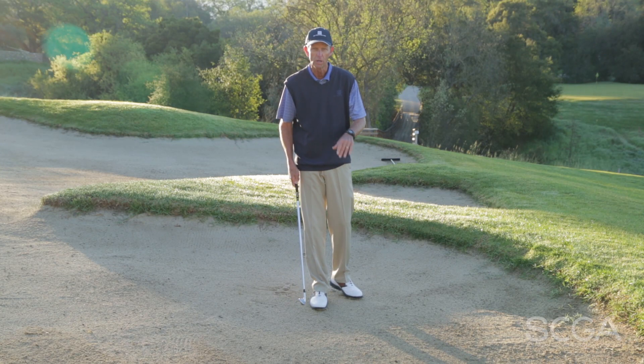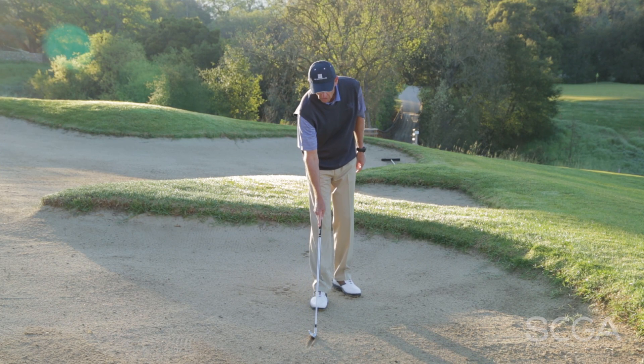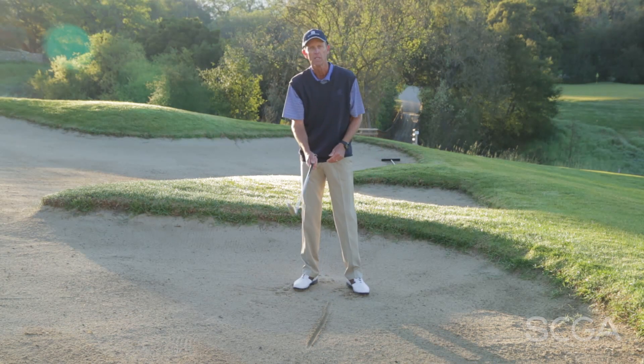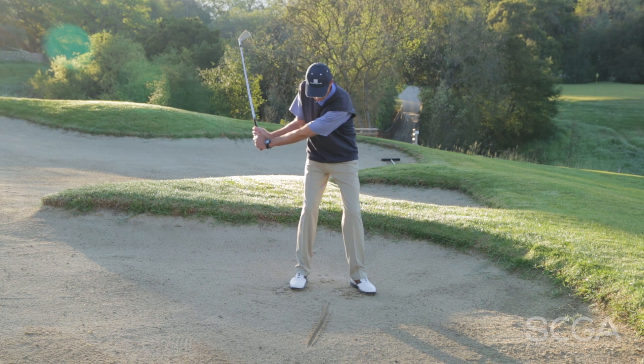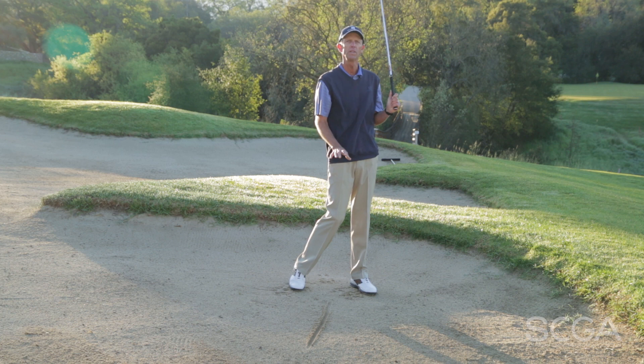Simply find a sand trap — it's kind of a firm flat lie — draw a line, straddle that line, take a couple practice swings in the sand, and just notice where your divots are.